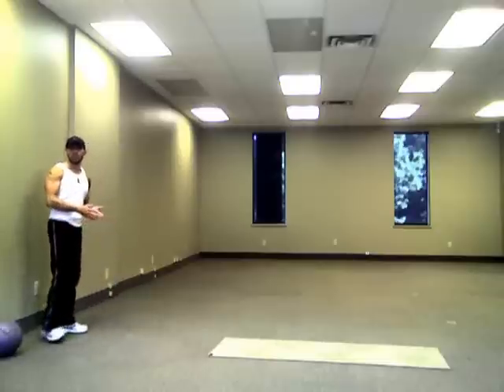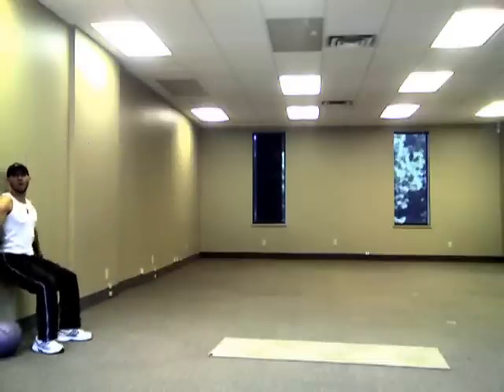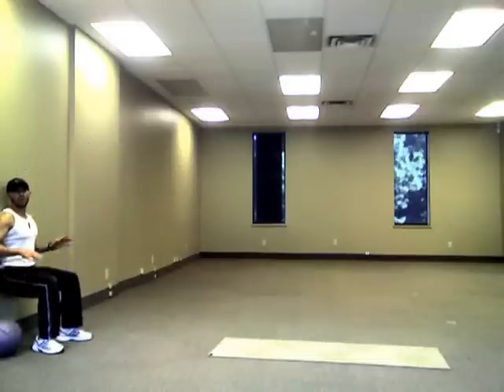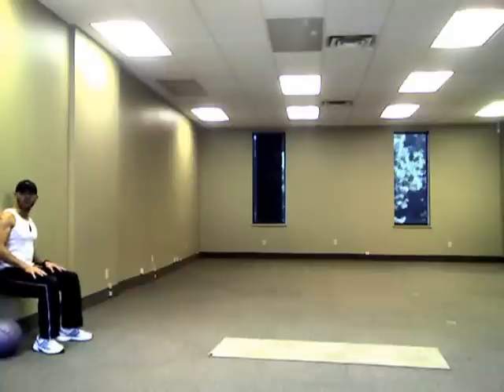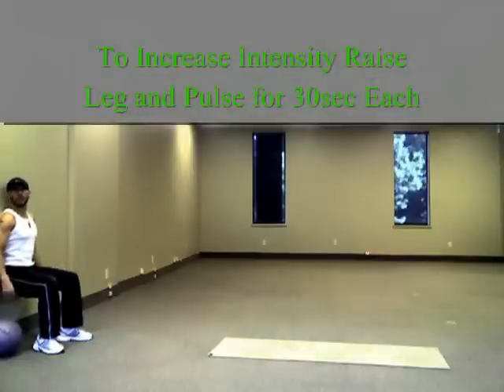Your first exercise is just going to be a simple wall sit. So back up against the wall, dropping our bum down, we want to get our thighs as flat as possible, holding this position for as long as you possibly can, fighting through the shake, aiming to get past at least 60 seconds — ideally you want to get past 60 seconds.